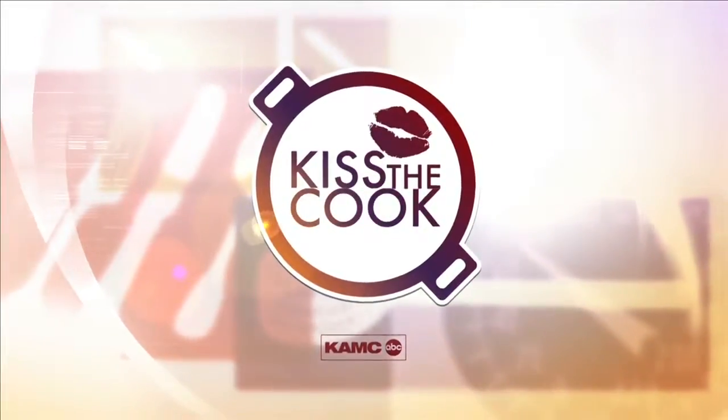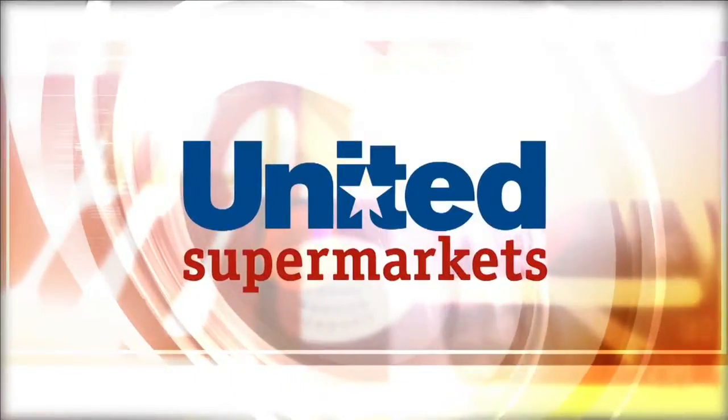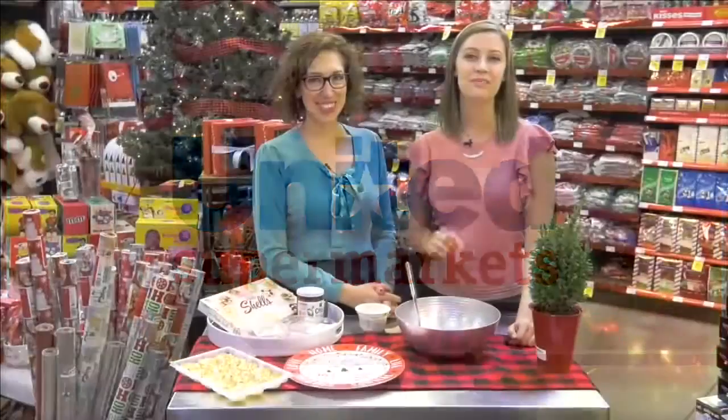Here's this week's Kiss the Cook, sponsored by United Supermarkets. Hey everybody, today on Kiss the Cook, Brenda and I are at the Market Street on 19th.